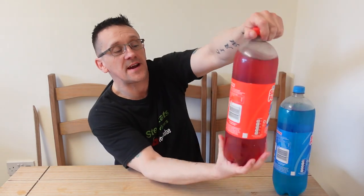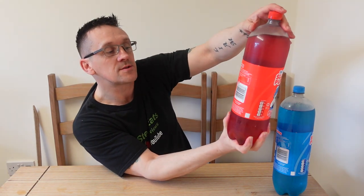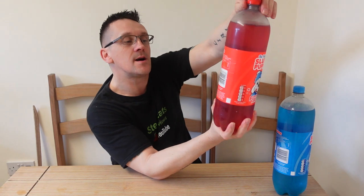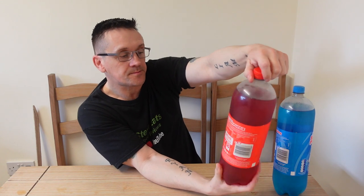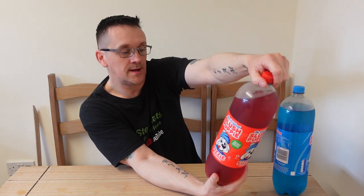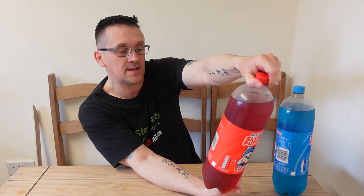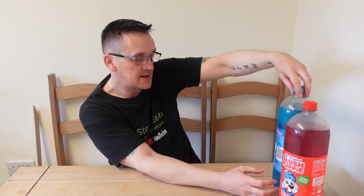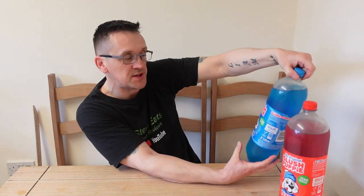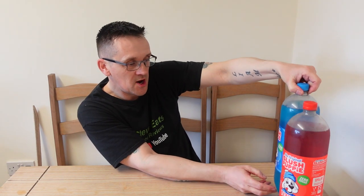Two liters of fizzy slush. Obviously they're not gonna be ice, but do put them in the fridge overnight or for as long as you can to get them nice and cold. It does say that on the bottle: 'Chill me but don't freeze me.' Made using natural flavors and colors. It's the original strawberry fizzy, zero sugar, and suitable for vegans and vegetarians.